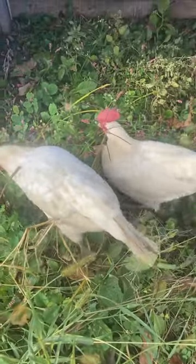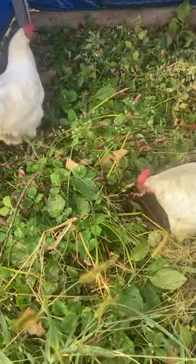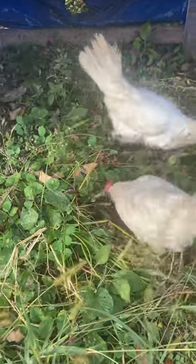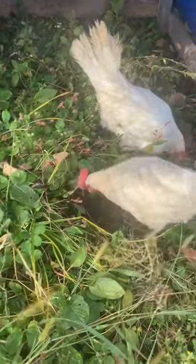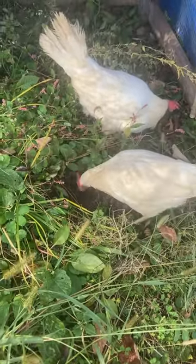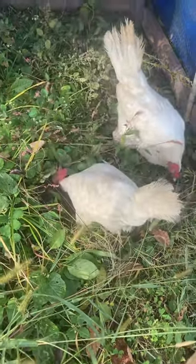So now they'll have a lot more bugs to eat. I like this breed too because, as you can see, they're small. They don't mind being in confined spaces — they would do fine free-ranging as they are right now. They don't eat that much feed because they're smaller, not as much as the bigger ones, and they lay a ton of eggs.